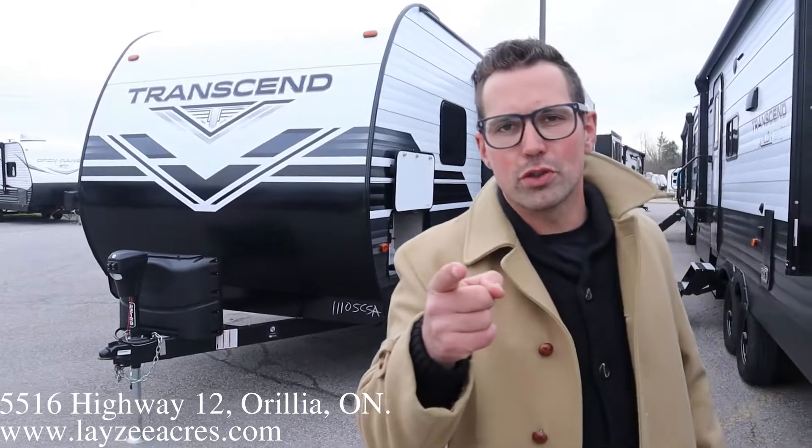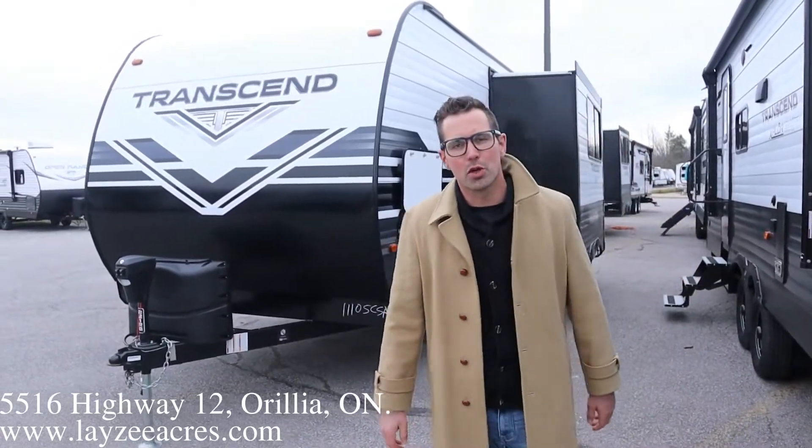Hey guys, I'm Josh from Lacey Acres. Thank you for tuning in. We are saving the world here, one trailer at a time.